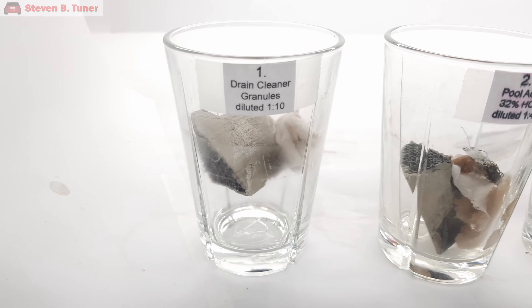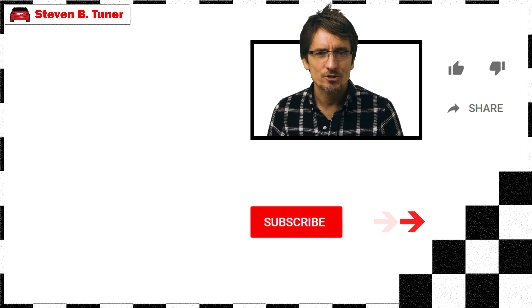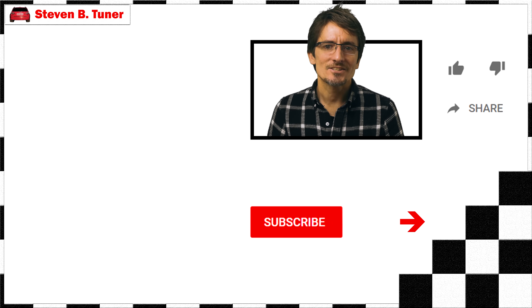A big thank you to all the viewers who suggested these chemicals — it helped make this a great test. Now time to clean up these glasses and get them back to the kitchen before anyone notices they are gone. Until next time.